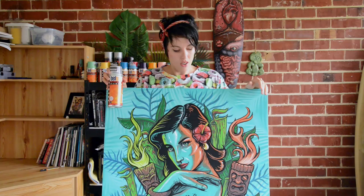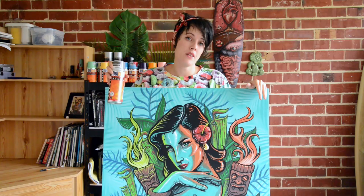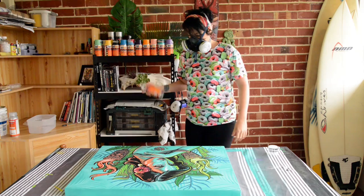All right, so this is pretty much finished. The last thing I'd suggest you do is just give it a quick clear coat. For that I'm going to be using the Belton Molotov Gloss. The reason I'm going to do that is just to protect the artwork, and it's really going to make the colors pop.